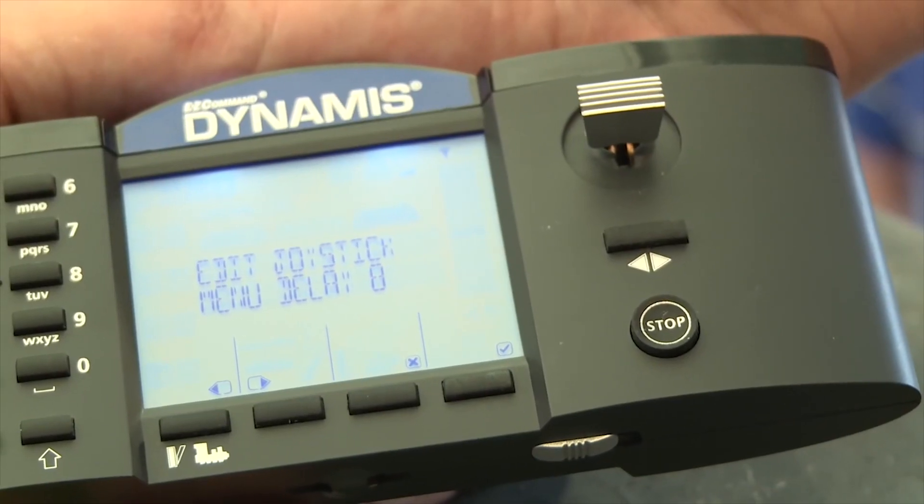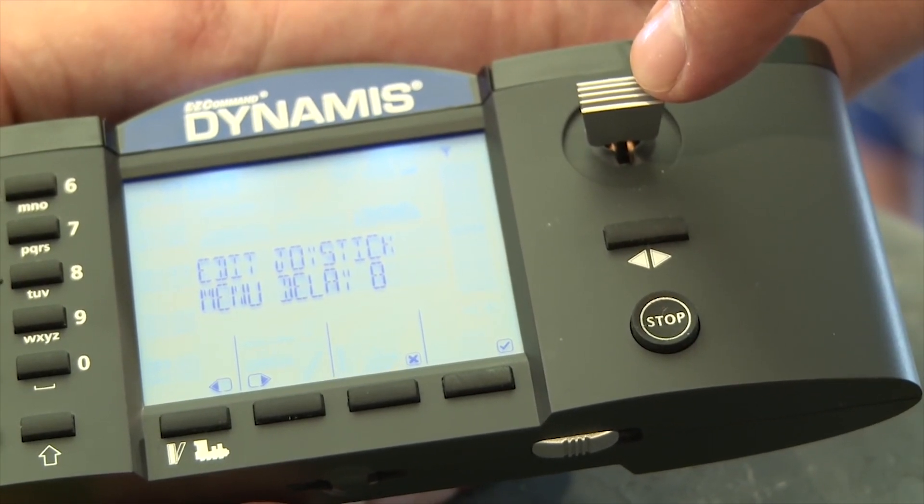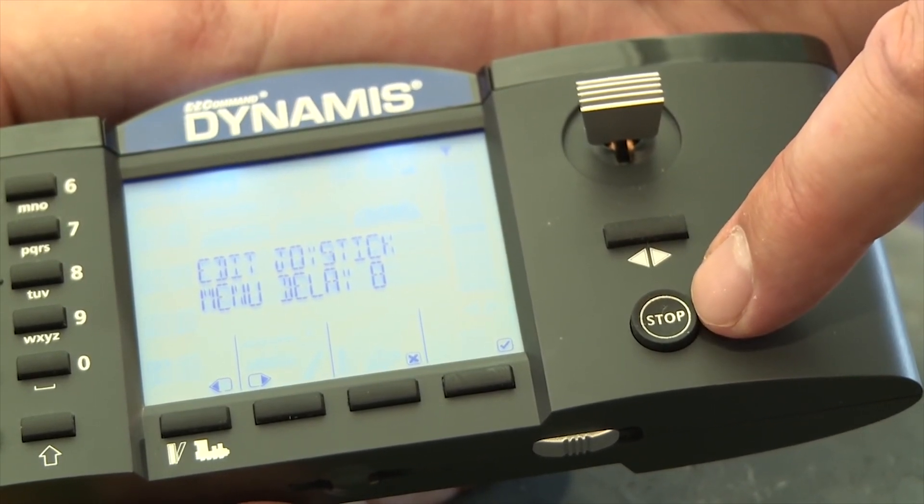The programmable joystick for speed control and data input. Direction control, programmable emergency stop button.